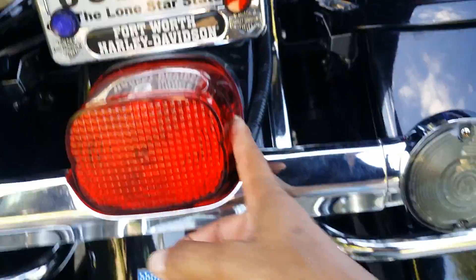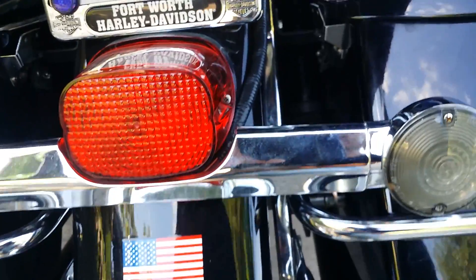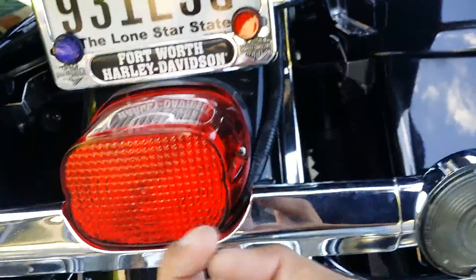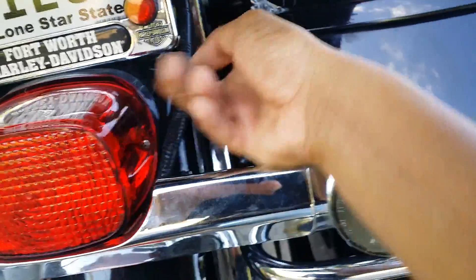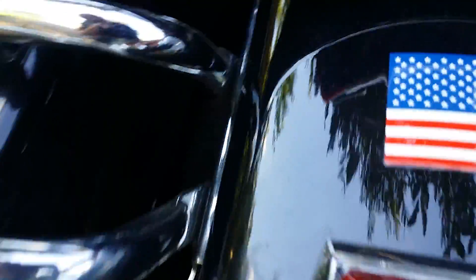I took the tail light out — it screws in. Once you bring it out you can see there's a hole in there. I pulled the cable through that hole all the way out, then ran it the same way it was but instead of going inside I brought it towards the outside. As you can see, there's a hole — once you take this off you'll see what I'm talking about.